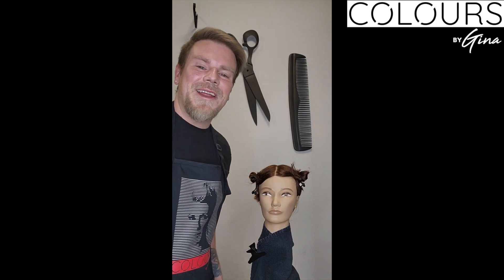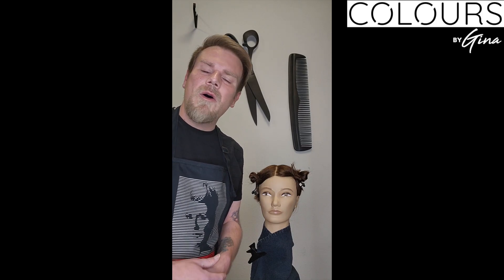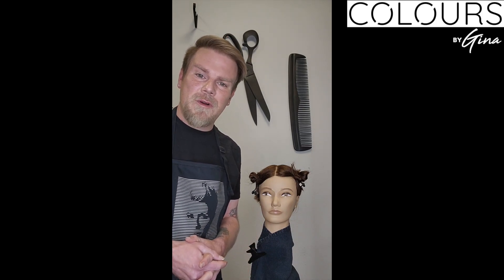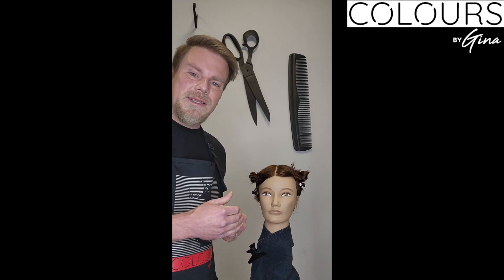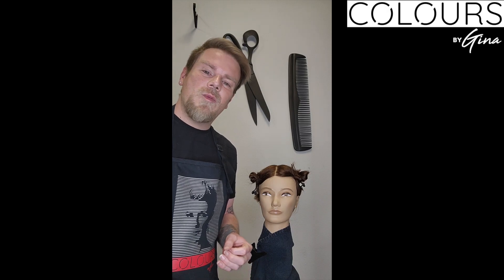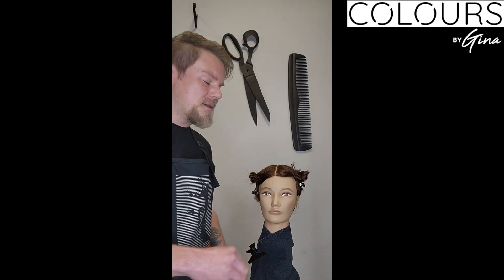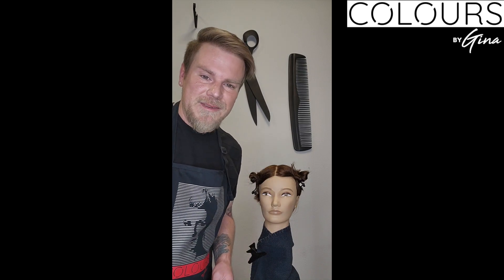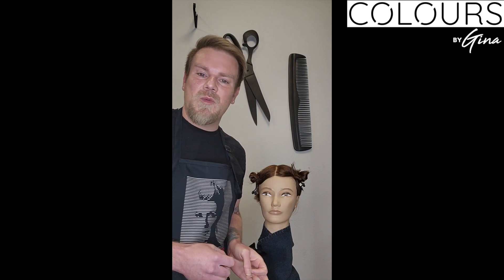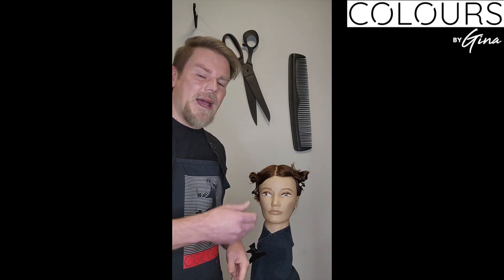With our mannequin today, her natural level is a 7. The underlying pigment at a level 7 would be gold, but if you look at her hair, she already has a lot of red — a deep warm base. I have to keep that in mind when formulating. She also has maybe a couple strands of gray, but not enough to factor into the formulation.